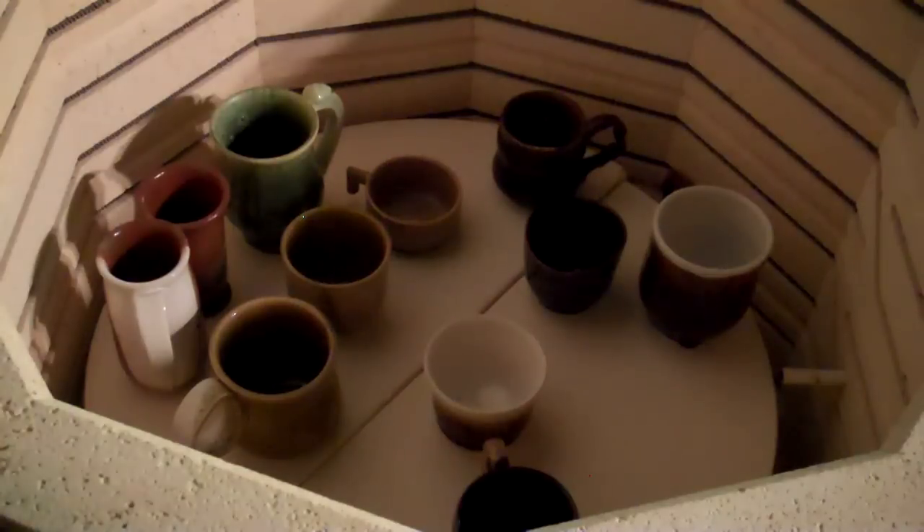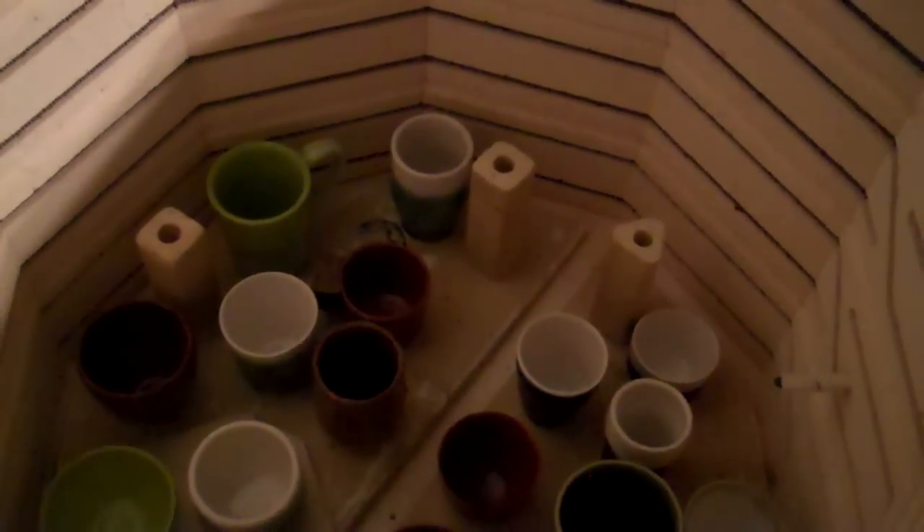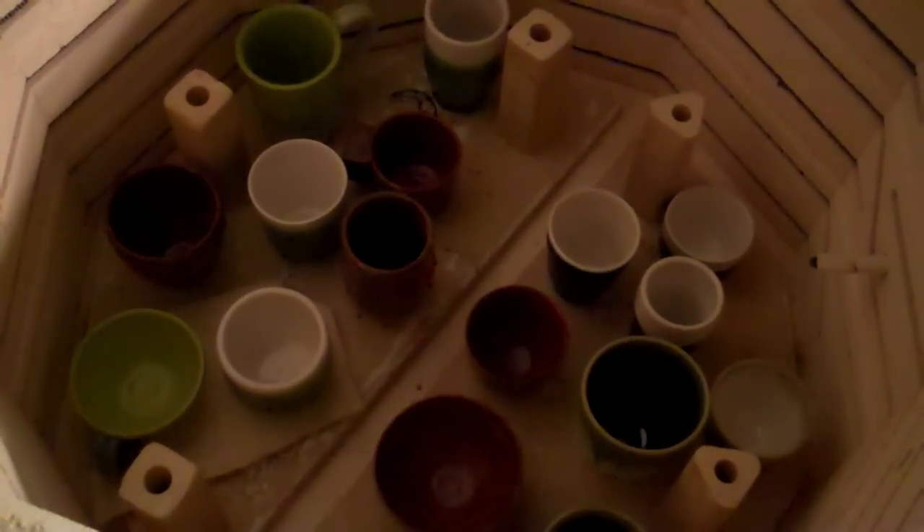Let me just get these guys out of here and I'll show you what I got. Here is the second layer, and I have to tell you, I ruined some of the top layer. I'm so disappointed. I didn't kiln wash my shelves and some of them ran a lot. I don't remember them running so much, but I haven't used them that often. Here we go — this is the second shelf.